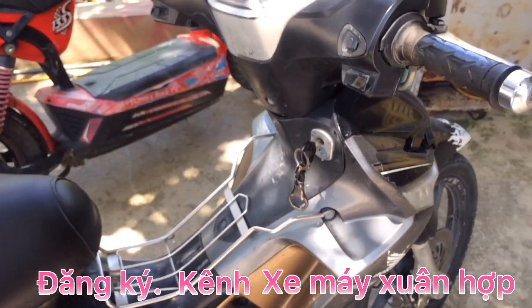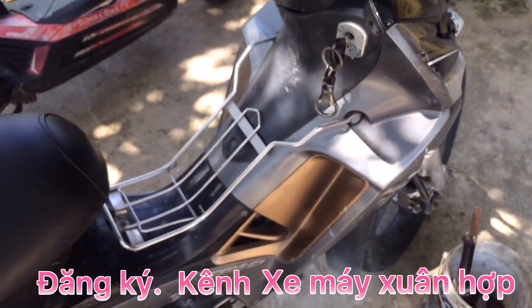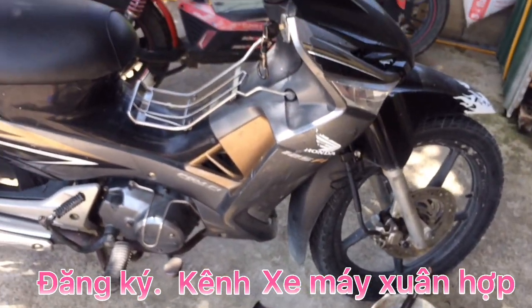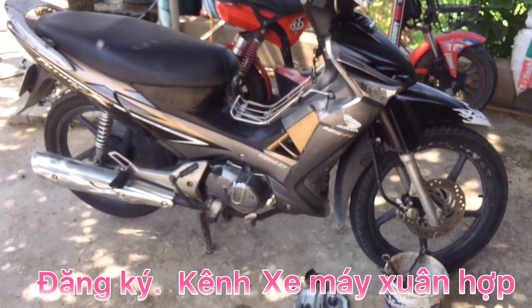Nhằm cài đặt tốc độ tay ga cầm chừng, để khi anh em và các bạn đề máy nổ lên thì ga đăng ti không bị tắt máy. Anh em chú ý: mình chỉnh xong rồi, bây giờ mình đề máy nổ. Và bây giờ xe đã có ga đăng ti rồi, anh em và các bạn.